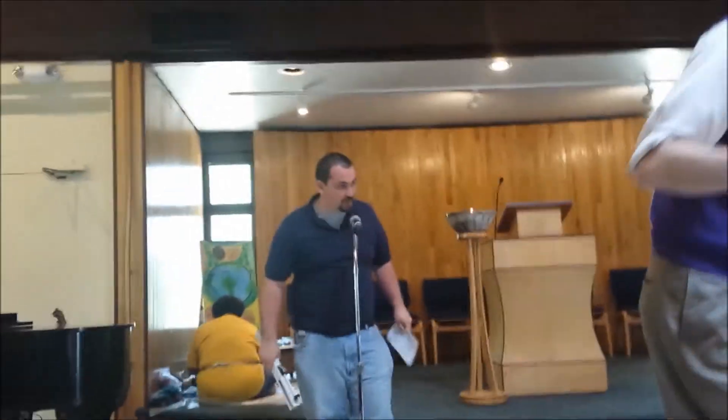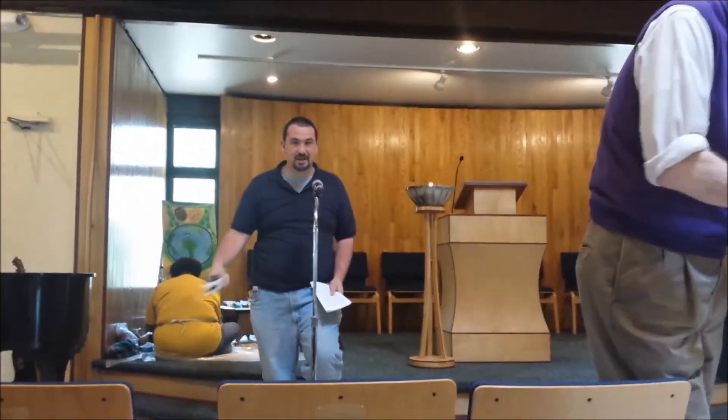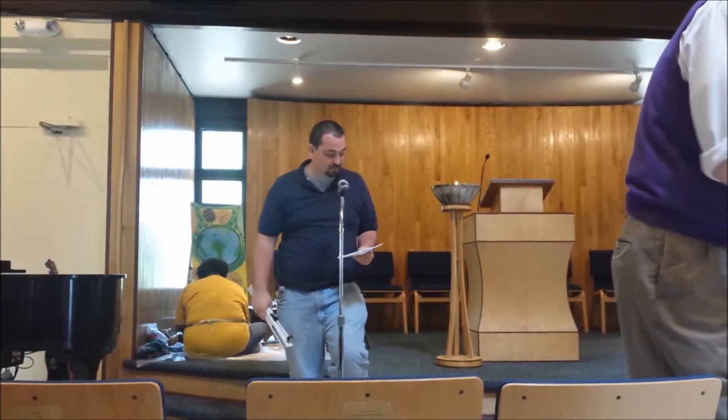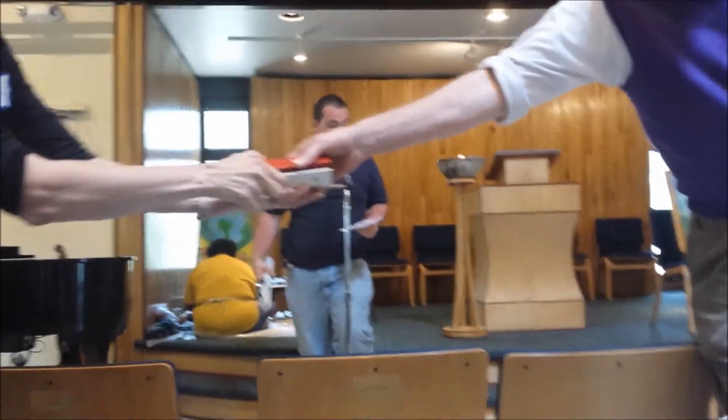Right now you're about to receive some hand chimes that we discovered in the back of Davies. And all together you're going to be making a beautiful chord that Kyrie came up with this morning. And you'll be singing along, of course, with this handout which is in the program.